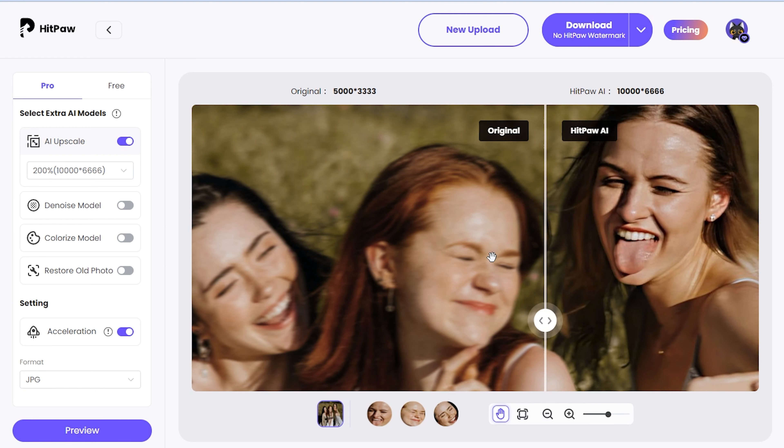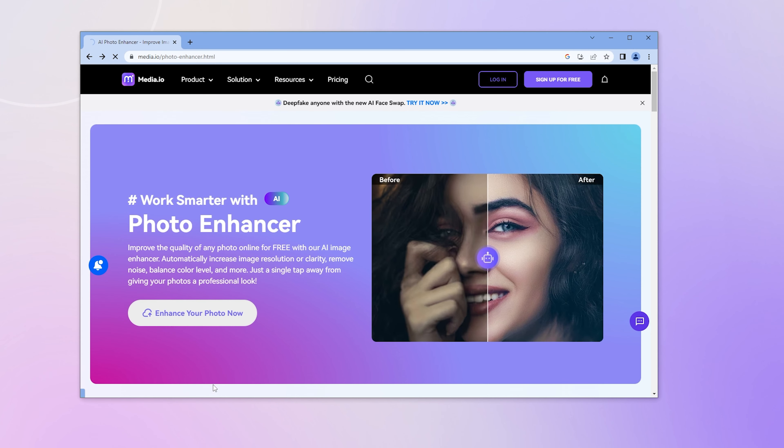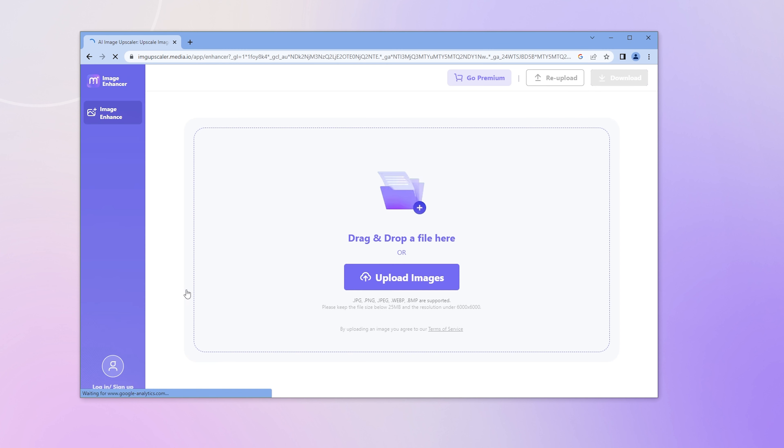So let's take a look at the second one. This online tool is called AI Image Enhancer, recommended by many. I've put the link below. As before, go to the website and drag or drop a file into the little white box.